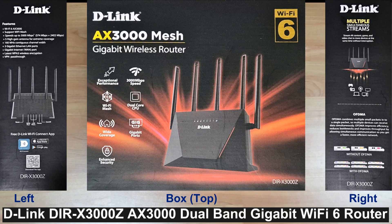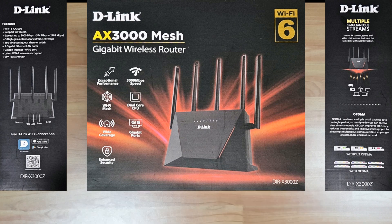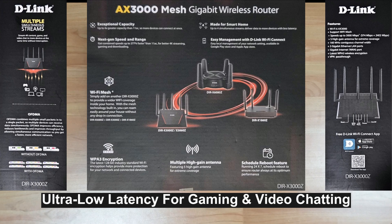Introducing the D-Link DIR-X3000Z AX3000 Dual Band Gigabit Wi-Fi 6 router. This router features next-gen Gigabit Wi-Fi 6 speed to ensure smoother streaming and faster downloads. It's able to connect to more devices using OFDMA technology, which increases capacity by four times to enable simultaneous transmission to more devices. It also has ultra low latency, good for gaming and video chatting.